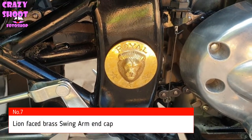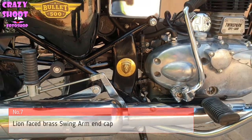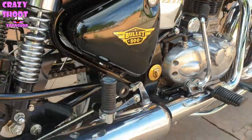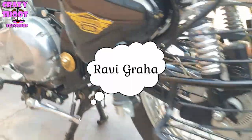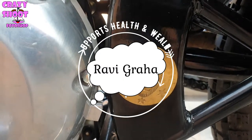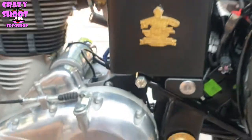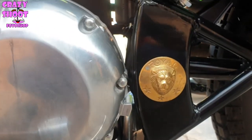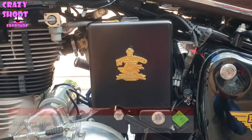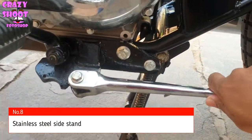Number seven: Lion faced brass wing mirror arm and cap. It looks very stylish on the bike. If you believe in horoscopes and find Ravi present in your horoscope, having a lion faced brass wing mirror arm and cap is considered auspicious. You can also add some brass stickers to the battery cover.